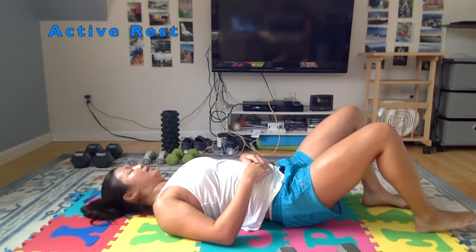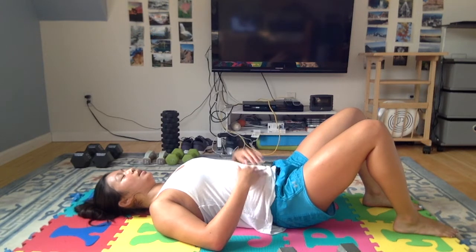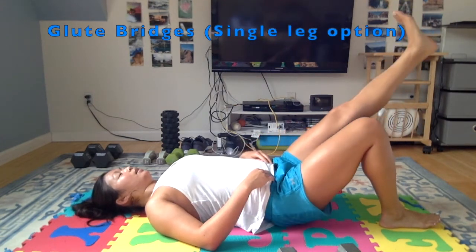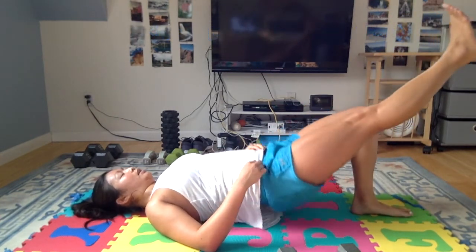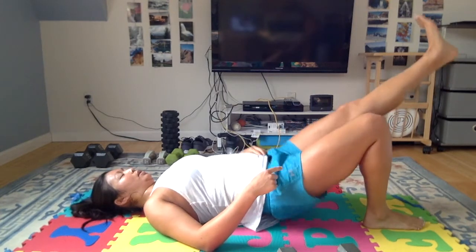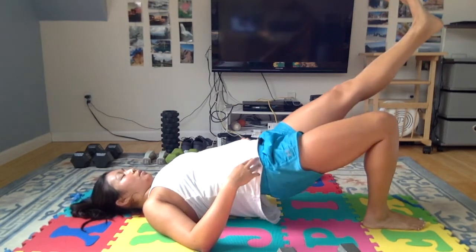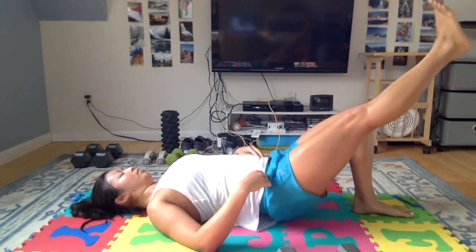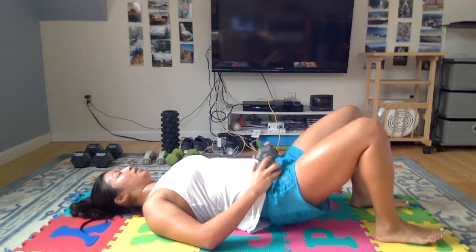We'll go back to the glute bridge. I think this time I'll do a combination of single leg glute bridges — this is a good one without any weight. Starting with 5 on this side, then switch. Remember to keep this lifted leg straight, keep that quad engaged. You want to keep your knees stable and hips level — don't let them rotate and wobble all over the place. Maybe I'll do some weighted ones too — finishing off with weighted double leg glute bridges. You have lots of options depending on what equipment you have at home.